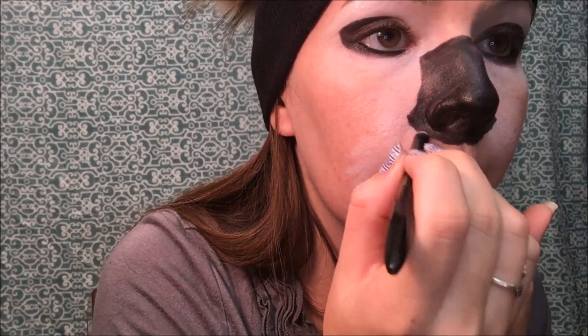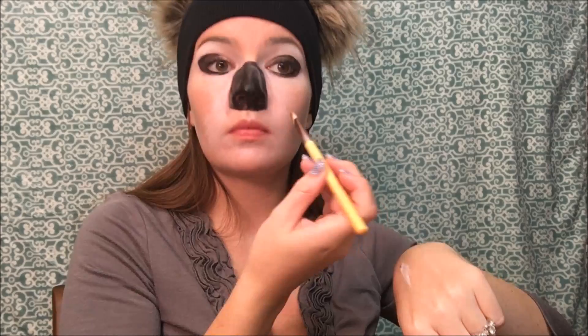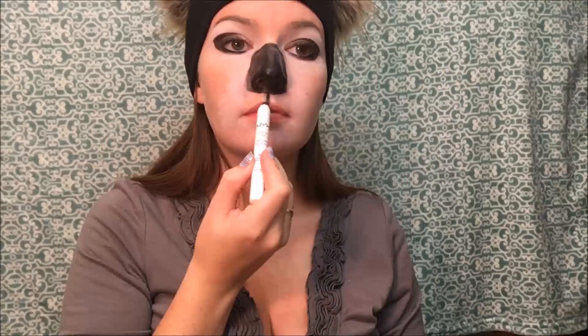I'm going to fill in the rest with my Lancôme eyeliner pencil. Using a cotton swab or Q-tip, I'm correcting the nose shape, then going back in with my eyeliner to correct the shape how I want it. As you can see now, the nose shape is the way I want it. Going back in with the white, I'm fixing the areas where I wiped away the makeup so it all blends seamlessly. Now going back in with my Lancôme eyeliner, I'm drawing down my Cupid's bow.